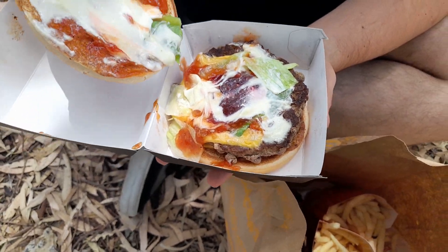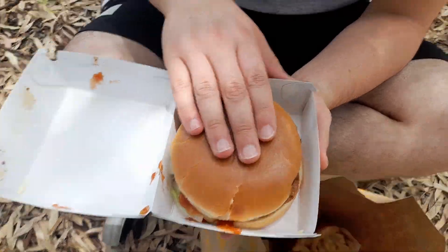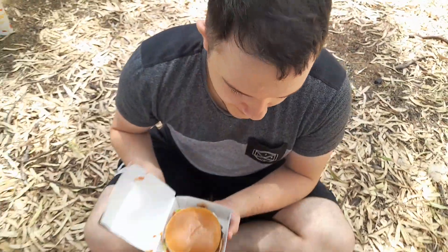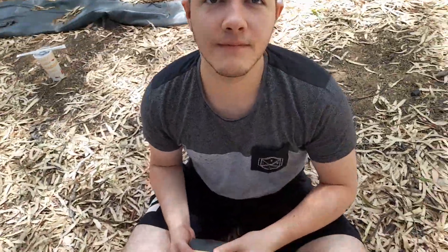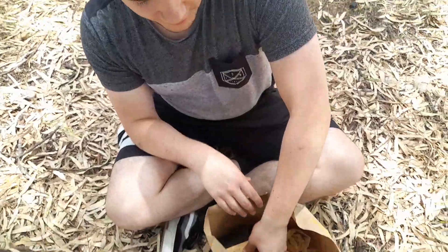I don't see any onion. We've got your Aussie Angus patty. And surrounding all of that are the two buns. I believe the sauce is actually tomato relish, not ketchup. So we've got a little bit of an upgrade.